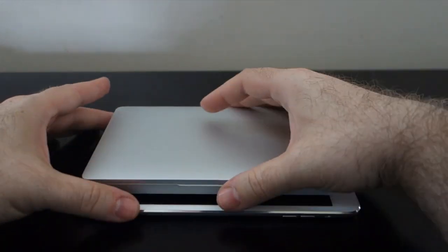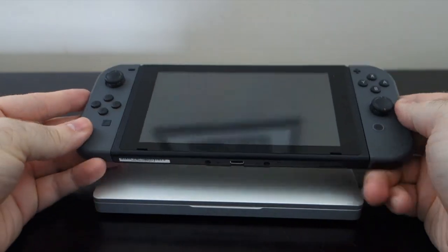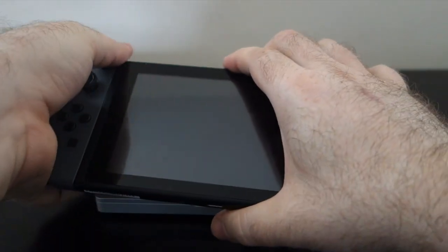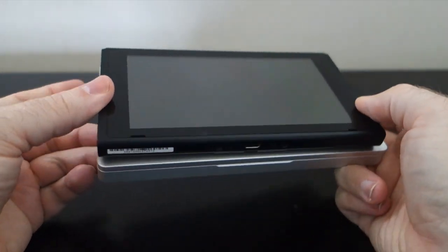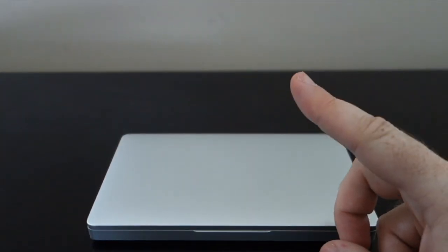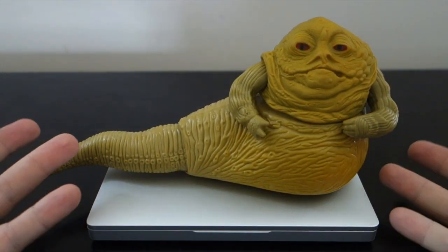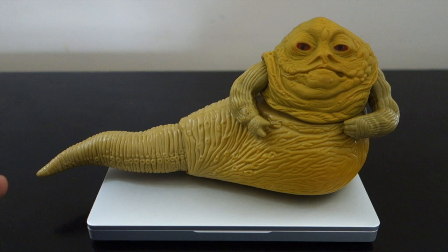The iPad Mini does not fit in any pocket unless it's just a gigantic cargo pants pocket, so that is a difference. Since the GPD Pocket is supposed to be a fairly good gaming computer, at least for a portable, I thought it would be interesting to compare it to the Nintendo Switch. If you take the Joy-Cons off the side of the Switch, they're actually surprisingly similar in size, although the Switch is quite a bit lighter and a bit thinner. And there is one more item — the vintage Jabba the Hutt figure. The GPD Pocket has the advantage of being quite a bit smaller than it, and it won't get you the same odd looks if you walked around with one of those in your pocket.